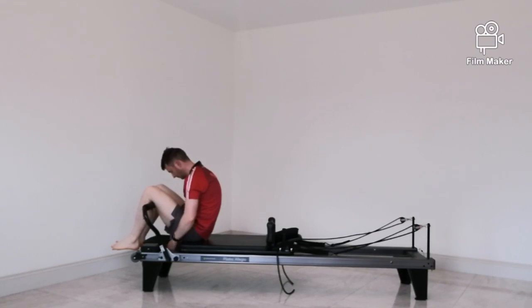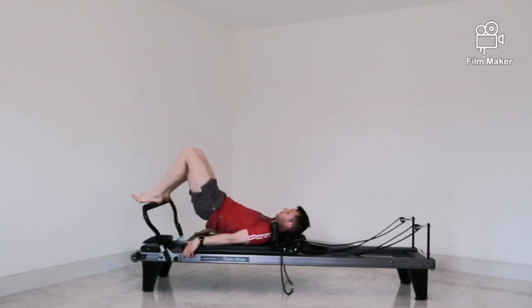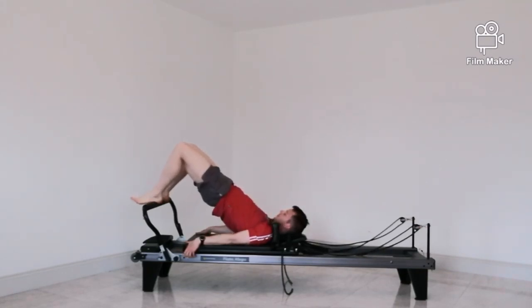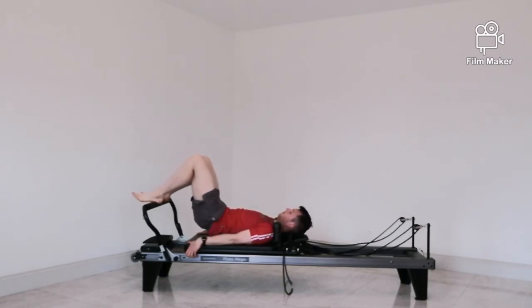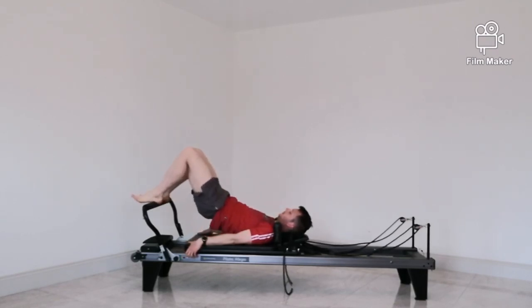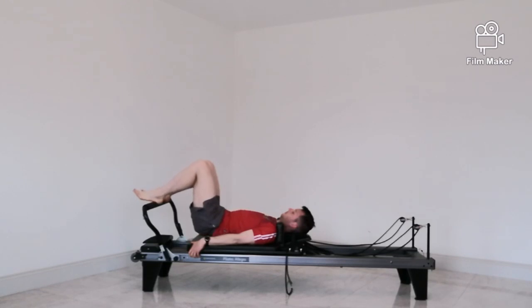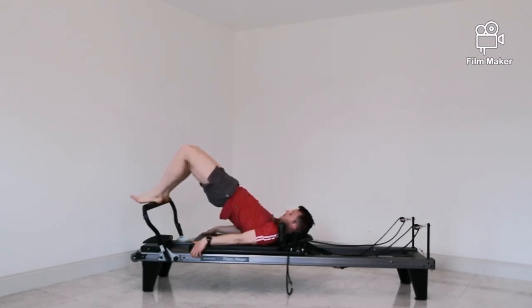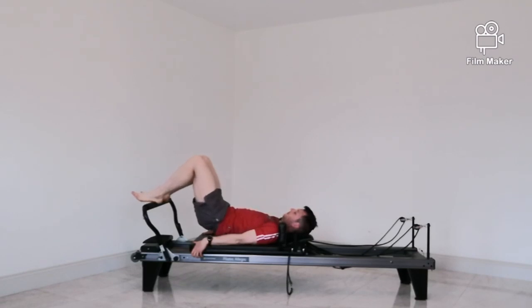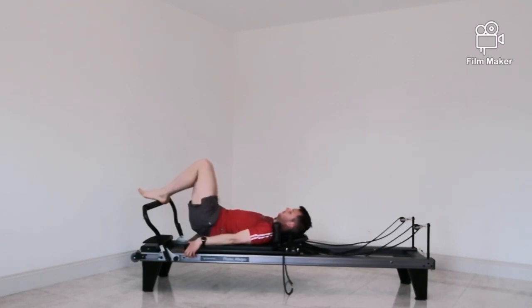Sitting up to change the spring, dropping down to a red and a blue. Doing bridging next — the lighter the springs, the more difficult this is going to be on the backs of your legs. If you start to cramp in your hamstrings, just make it slightly heavier for a bit more support. Pick your spine bit by bit up off the carriage, raising your hips up nice and high. At the top there should be a straight line from your knees through your hips into your shoulders. Roll down piece by piece — lifting one vertebra off at a time and letting one vertebra at a time roll back down.